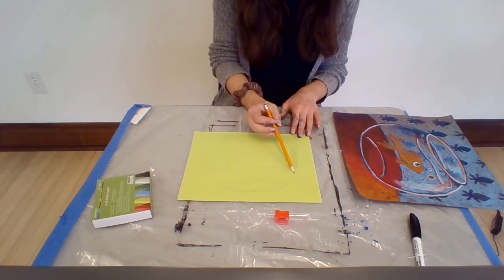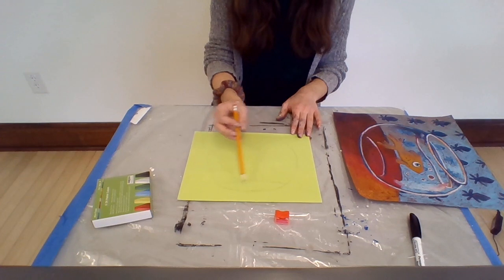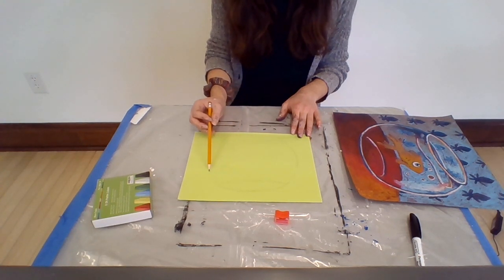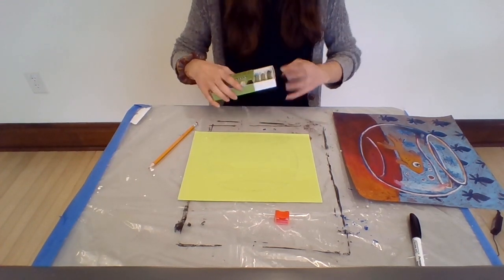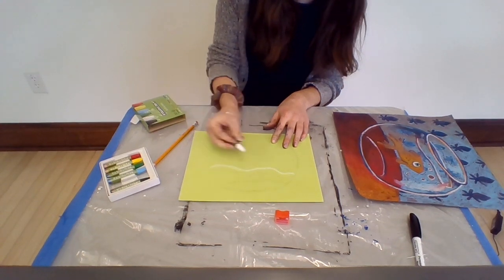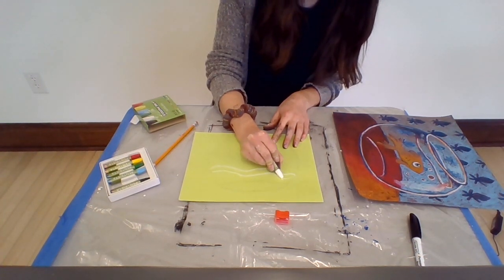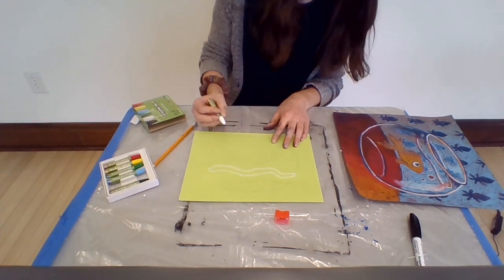The next step is we are going to draw in our water line. It doesn't have to be a perfect oval shape — we can have the water dip down and curve. We drew one squiggly line right here, and right above it we're going to draw another squiggly line that kind of makes it attach, creating a snake shape. I'm going to draw this with a white pastel so you can see it. Here's my first squiggly line — this is our water — and then I'm going to draw another squiggly line right above it and round out the edges so it's one whole shape.